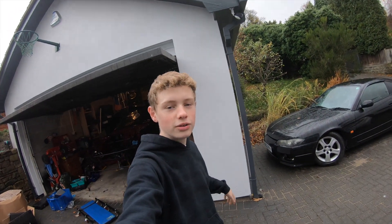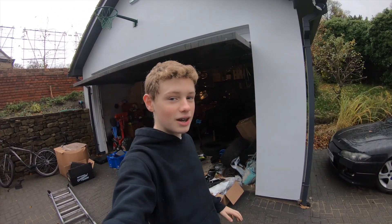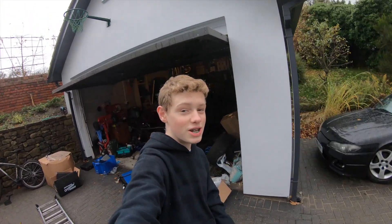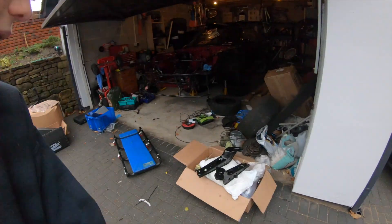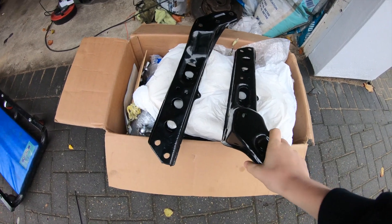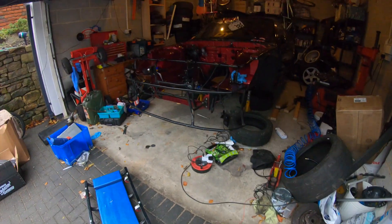Hi guys, welcome back to a new video. Today we are doing more work on the PS13 — I'm really excited for this. I'm actually filming on the GoPro today, which is a bit different to what I'm used to. We're going to start off by strapping these in; they've been strengthened by Jason Clark, so let's get these bolted in.